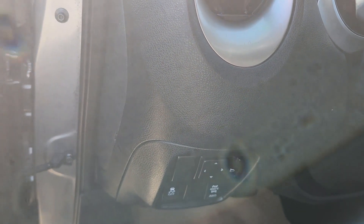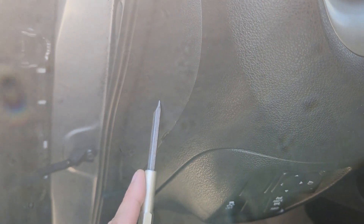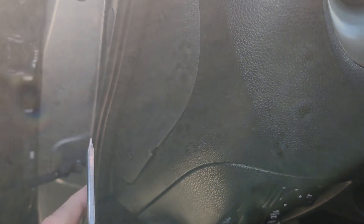The first fuse you want to check will be located in a small fuse box just here on the left side of the dashboard. To remove this cover you pretty much just have to pop it out — it's being held by a bunch of plastic clips all around. You can use a flat screwdriver, a plastic trim remover, or even try to do it with your fingers.